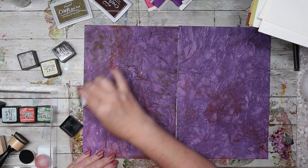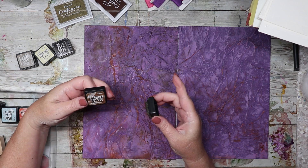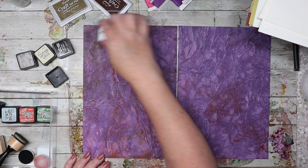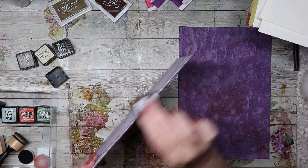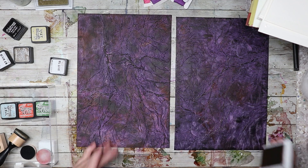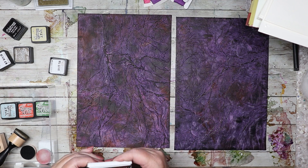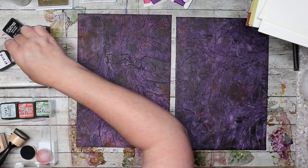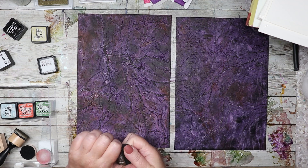It's probably easier to just flip it over. I'm using vintage photo distress ink. I just want to make this less purply — that's the overall goal. I'll darken that edge right there. This is turning out a little cool; I'm liking that muted purple-black color. I have vintage photo, walnut stain, and antique linen inks.